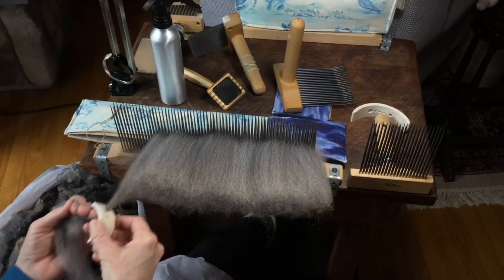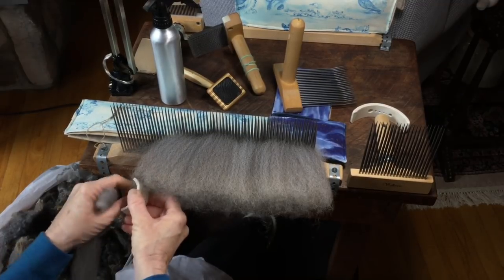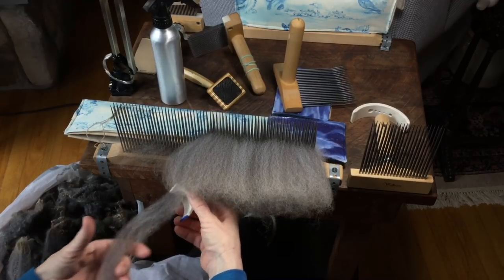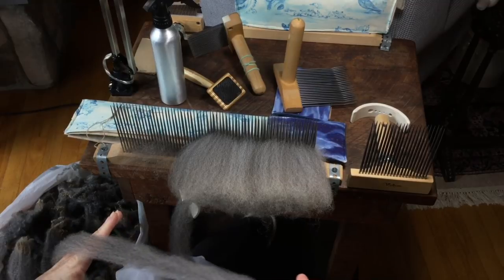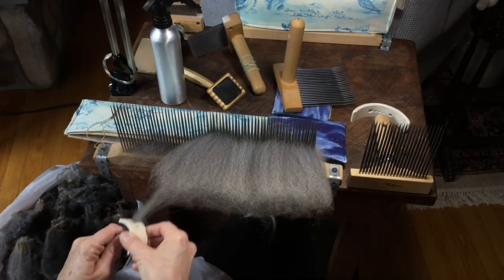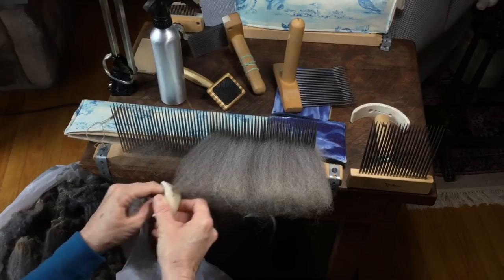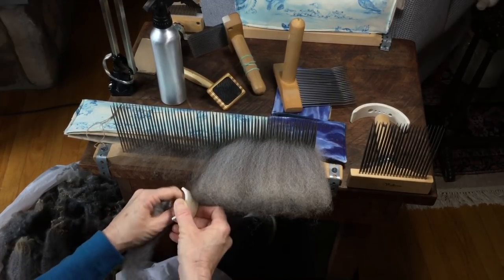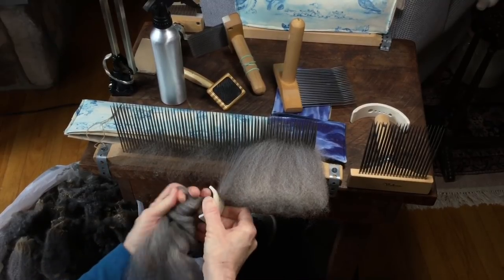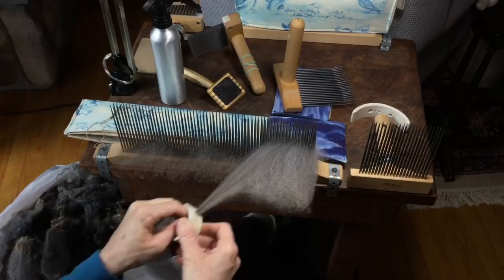I'm going along trying to make a very nice even top for spinning, and every so often I'll stop and check it to make sure it's looking the way I want. I'm at an angle, which helps grab not just the longest fibers but also the more medium-length fibers, leaving just the shortest ones on there. You can do all the longest ones first, then dizz back over it a second time for the medium ones, and a third time if you want. It really just depends on how long the fiber is and how you like to spin — so experiment and see what you like best.